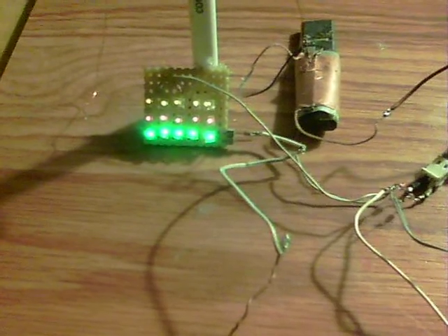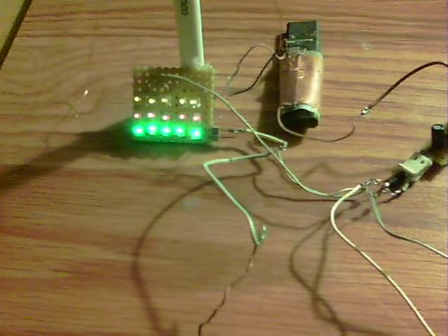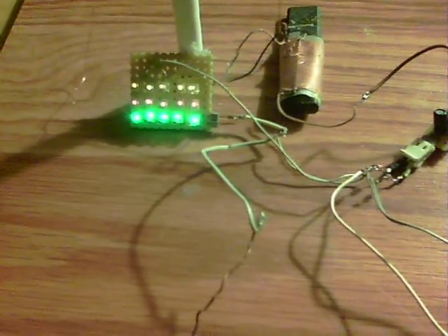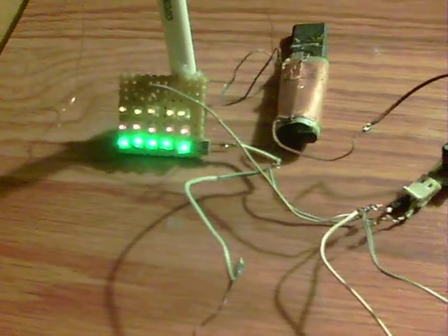I blew up the white one that I had on there when I inadvertently charged up a capacitor and released the energy straight into the circuit and the white one broke. Anyway, as you can see, those 15 are on.